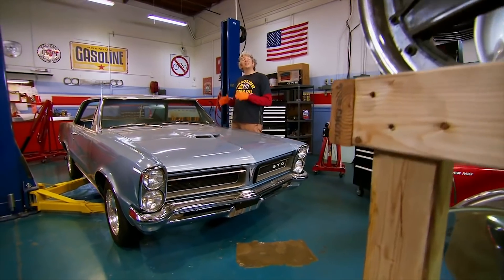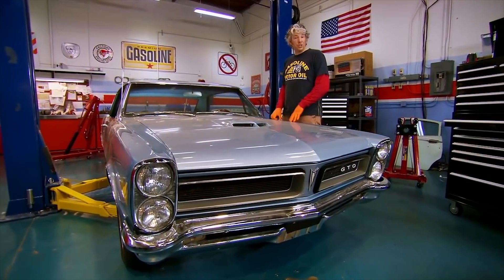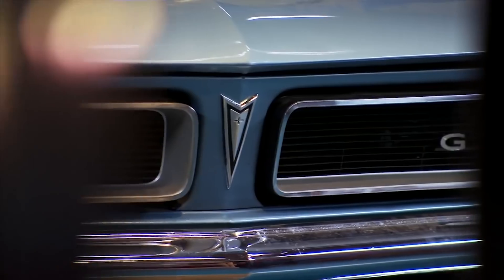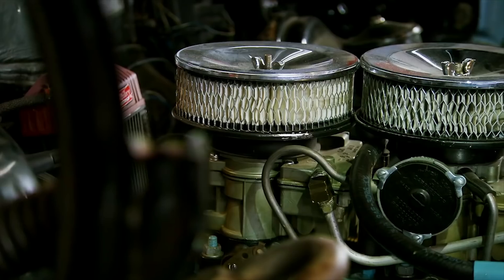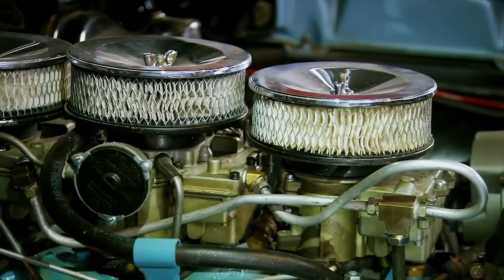This GTO is a seriously desirable car and Mike has managed to find one in surprisingly good condition. My challenge now is to take a car that's pretty good with a few foibles and transform it into something that's absolutely outstanding. Trouble is, if we take a wrong turn there are thousands of GTO fans out there who might disagree with what we've done, and of course that means we won't get the profit Mike is hoping for.